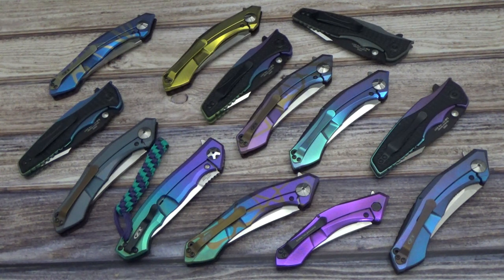I just threw together a video of this batch of ZT 0460, 0462, and 0393s. This is my first video of the 462 — very, very happy with that one. It is a Sinkovich design, the big brother of the 460. The 460 for me was always a little bit small; I've got a larger hand. My fingers on that lock bar always gave me a little bit of a problem. But when I got my hands on the big brother, the 462, I was very happy because I really liked the shape and look of the 460, and the bigger size put it over the top for me.